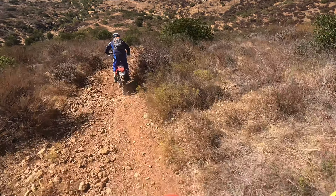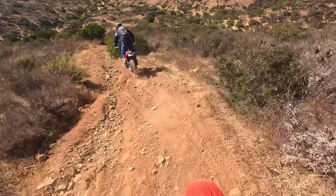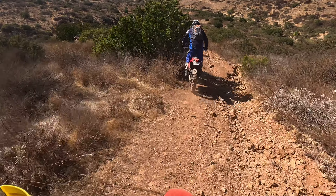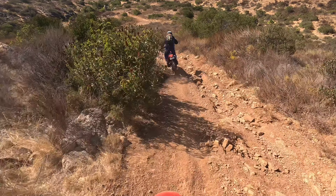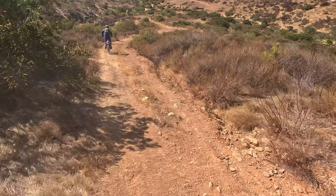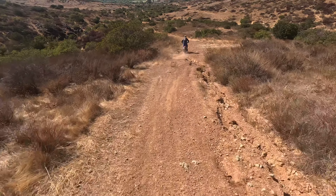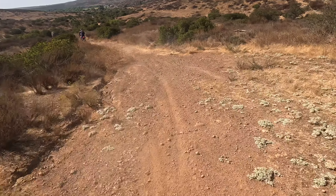Kaya, if you're watching this, this is the one you're going on next time. It's a bit off camera and slippery through here. Now we're down it — let's see if we can catch up.